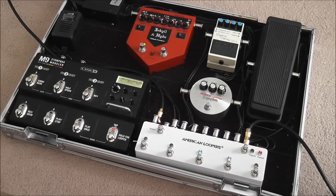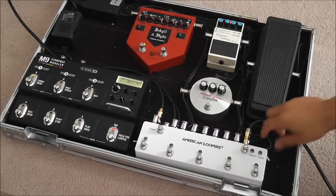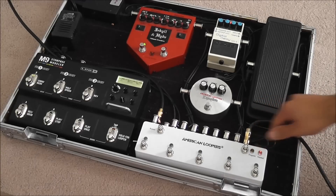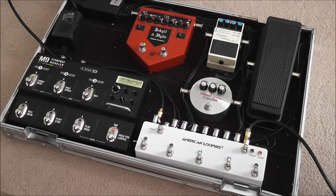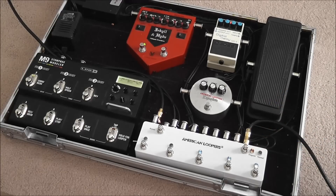One more thing — it will also remember all the settings. When you turn it off and then turn it back on, it will go right back to where you left it, whether it is in normal mode or program mode. It will remember all your presets, all your settings.